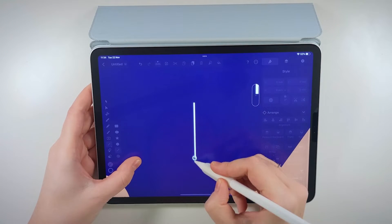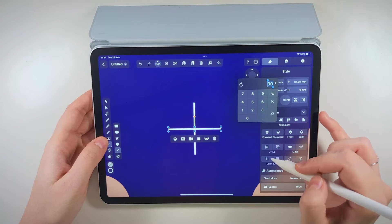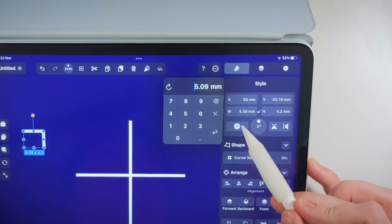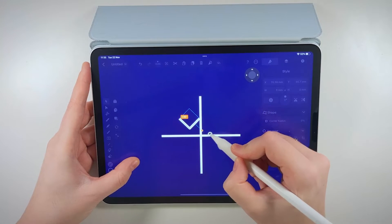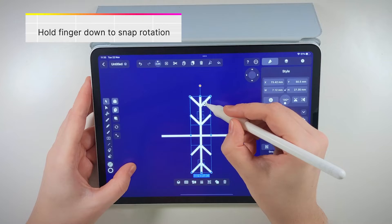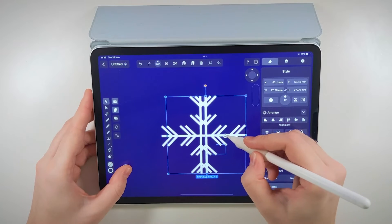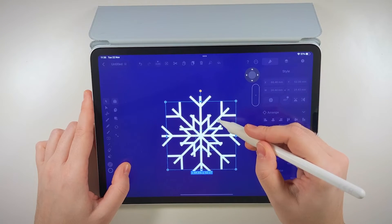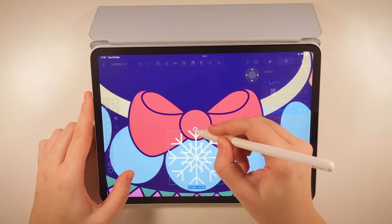Nothing says Christmas like a snowy day, so let's make a snowflake to adorn the base with. I'm just using the pen tool to create these angular shapes. You can use the width and height menu to input a precise number here, which I really think lends to the beauty of a snowflake's perfect structure. Duplicate a few times, rotate and it's done. Let's add this to our base — mirroring is a handy way to make things look symmetrical and neat.